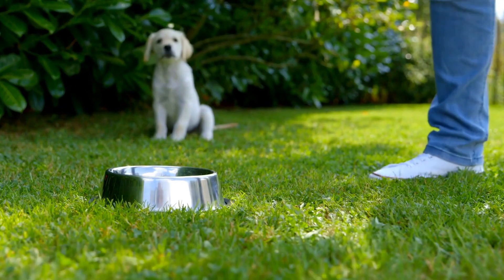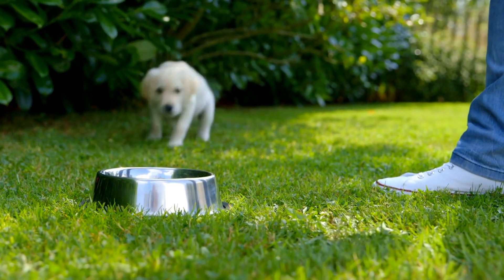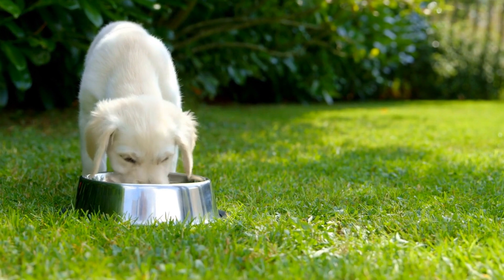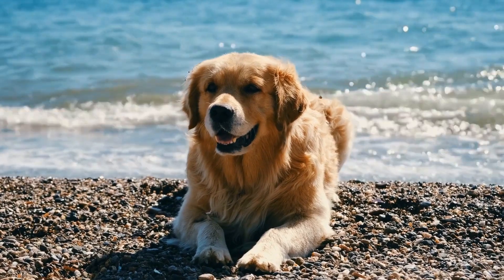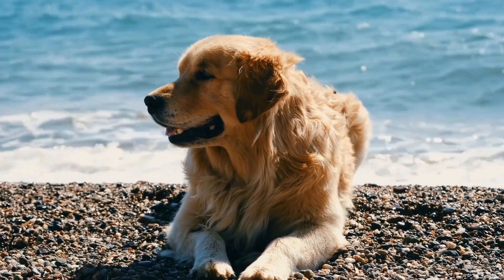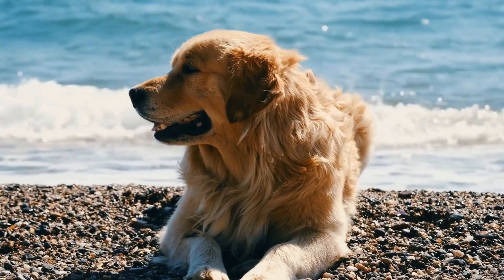As the dog becomes comfortable with pulling lightweight objects, gradually increase the weight and resistance. This can be achieved by using a specially designed dog scooter joring harness and attaching progressively heavier weights to the scooter. It's important to monitor the dog's behavior and physical capabilities throughout the training process to ensure they are not overexerting themselves.